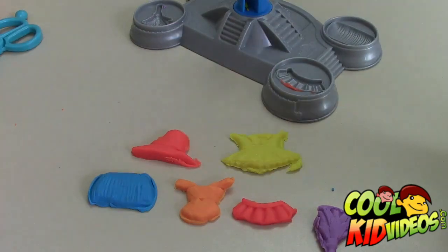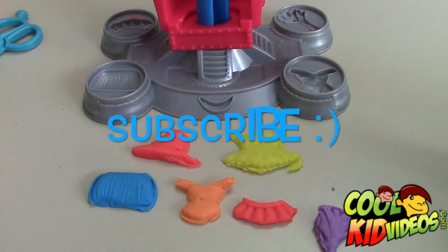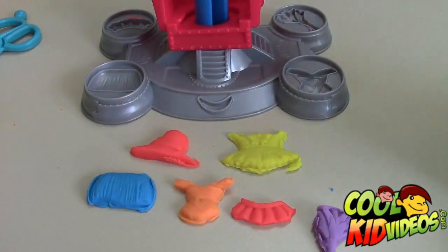All right, if you guys enjoyed playing with this set and want to see more videos, please comment, like, subscribe, and check out all the videos. We're going to do the Iron Man one next, so check that video out — and the Incredible Hulk. Thanks guys, bye!